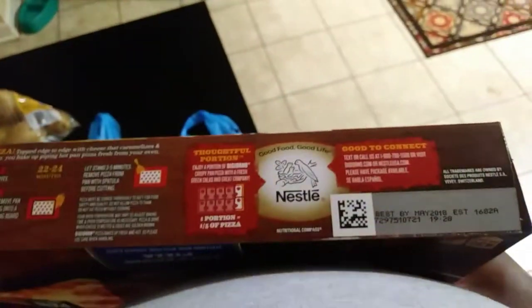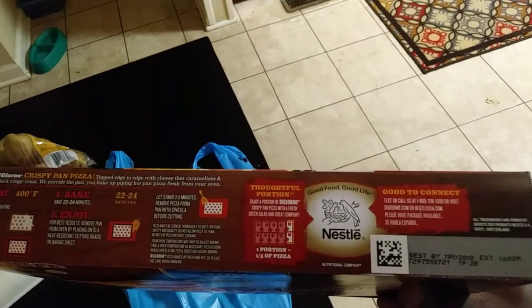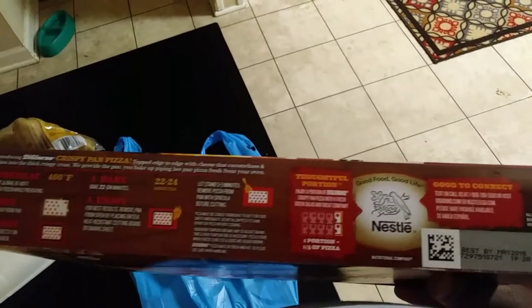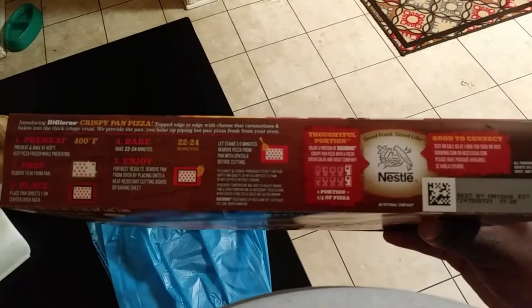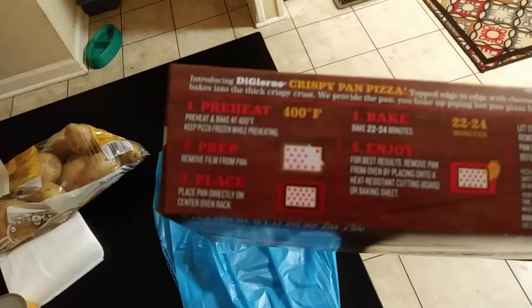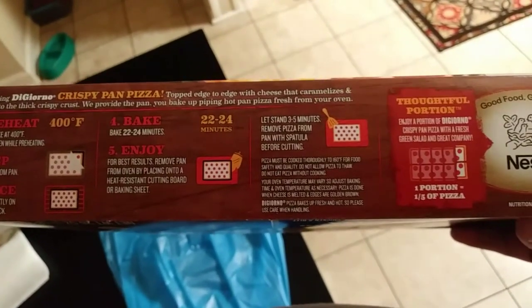That way you can cook fast — there's a trick to it. You preheat the oven at 500 degrees, then you let it sit for like a minute, and then you turn it down to the required temperature. Here are the instructions right here, so this is what we're gonna wait for.